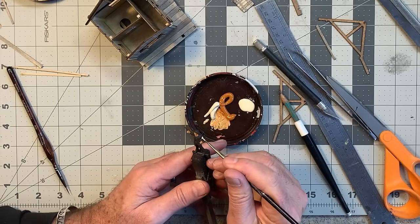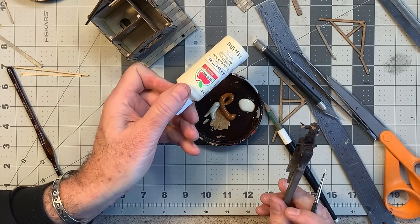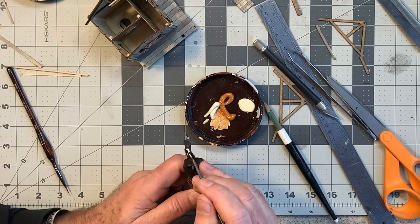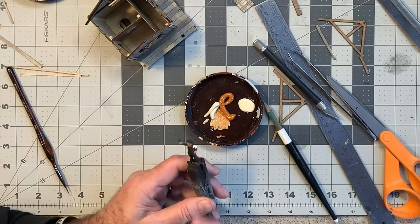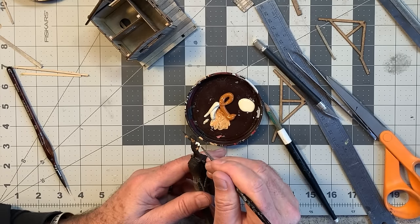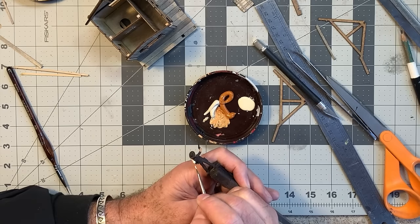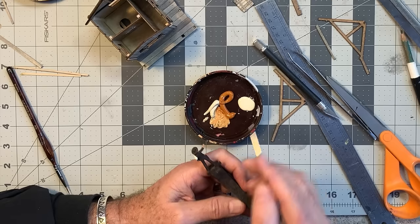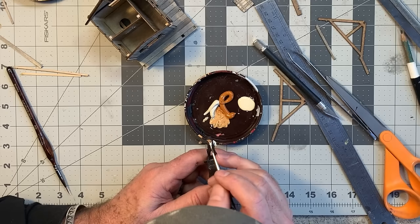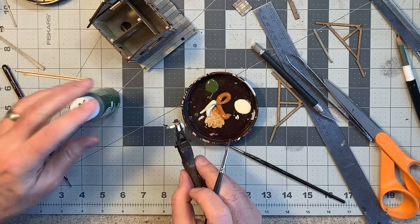Next I'll do his shirt using some antique white. I should mention I primed this guy first — I primed him with some Rustoleum dark brown camo, which is very ultra-flat. I'm using a double-zero brush. These Knuckle Duster castings are just a pleasure to paint and work with.